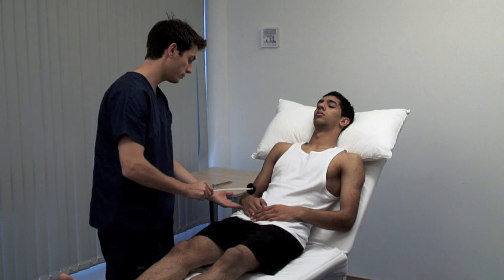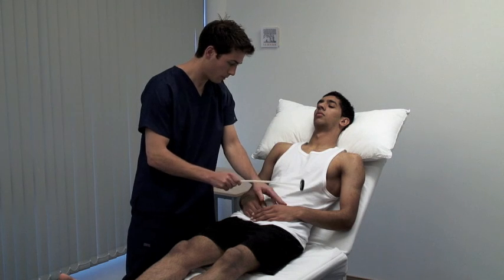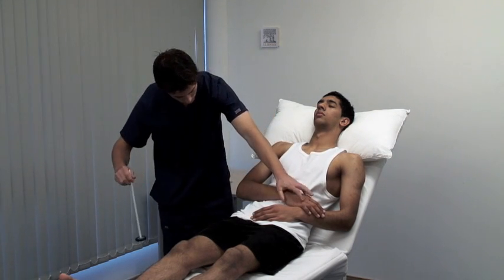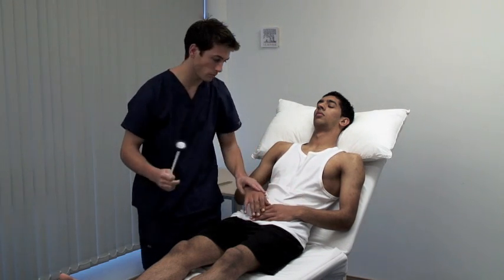We test the supinator or brachioradialis jerk; the forearm is in the mid-prone position and you strike the tendon overlying the distal end of the radius. Move the patient's arms to get a good angle on the triceps tendon. This reflex tests C6 and C7.